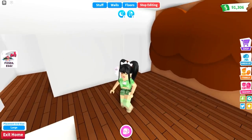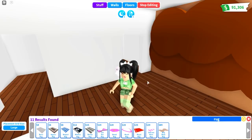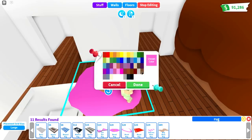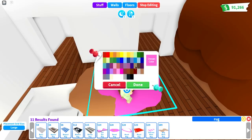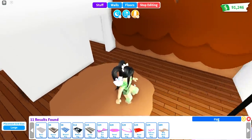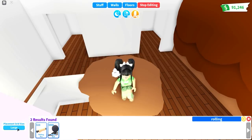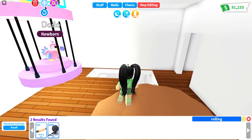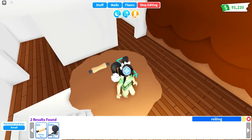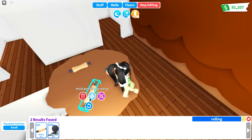For the next thing, this one is actually really easy. We are going to be creating a dig site that kind of looks like the one over on Fossil Isle. I use the donut rug because it actually looks a little bit scattered, like a mess and a little bit more like a dirt pile — I'm going to use three of these. You can make this as big or as small as you want. Then pull out the rolling pin, set your grid size to small, and scatter them around. This is the closest thing in Adopt Me that looks like the fossils you dig up.